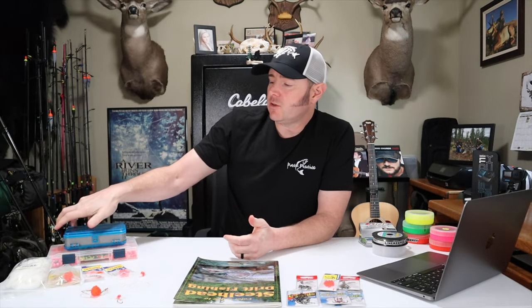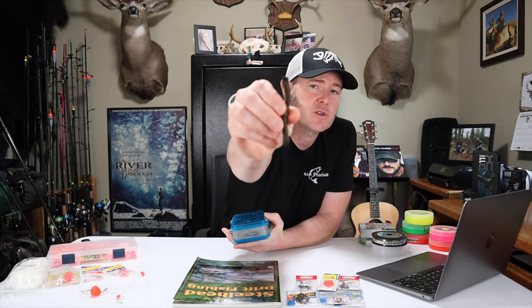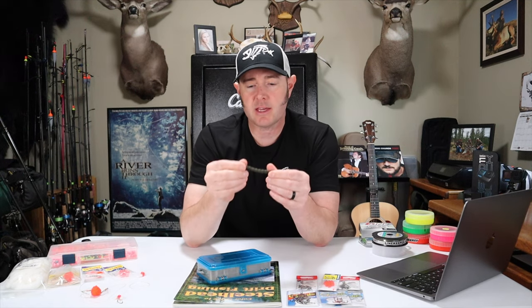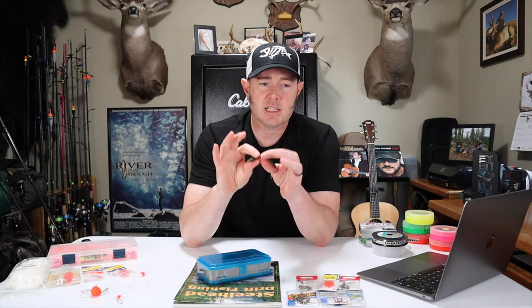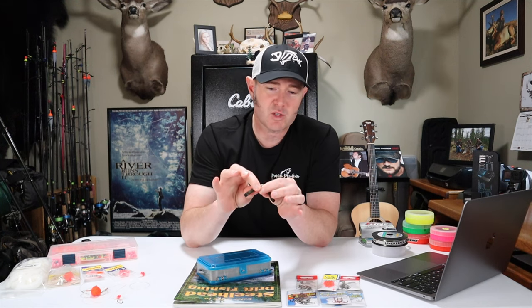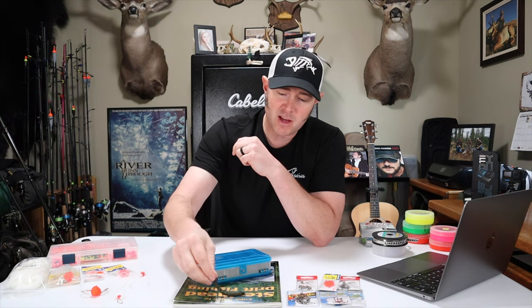For a weighting system I like to use a slinky. If you don't know what a slinky is, it's lead shot contained in a parachute cord. Towards the end of the video I'll demonstrate how to make these. They're fairly inexpensive to make, and with this type of fishing you lose a lot of gear. As the name suggests, they kind of slither along the bottom of the river and don't get hung up quite as much as lead.